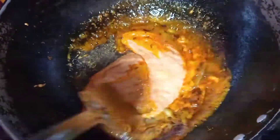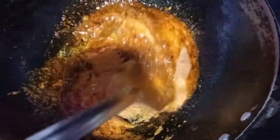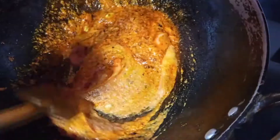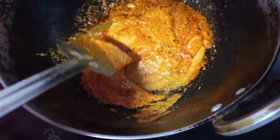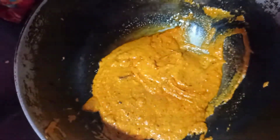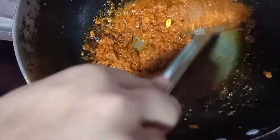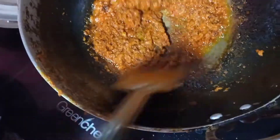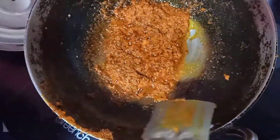Now I will add this masala that we have ground — it is a very thin paste. I will mix it well. Now I will put the gas on low flame. We will cook it on low flame for 3-4 minutes.